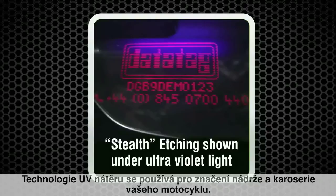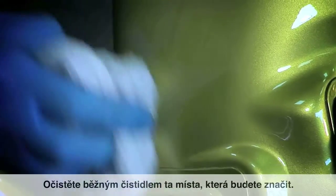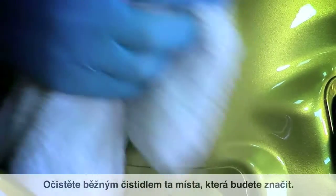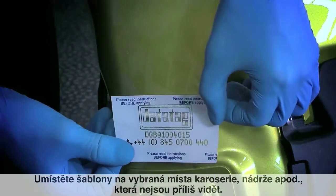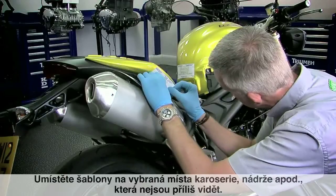The DataTag UV etching technology is used to mark the tank and bodywork of the motorcycle. Clean those areas with a residue-free solvent cleaner, then apply the etch stencils to areas of the tank and bodywork that are inconspicuous.